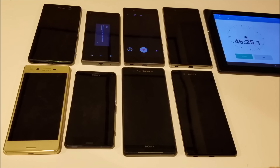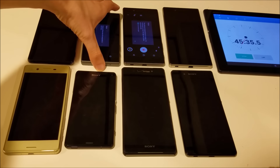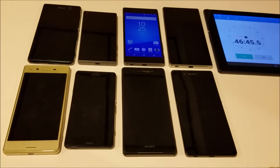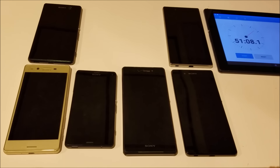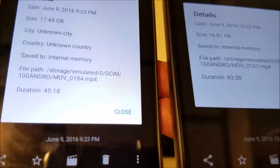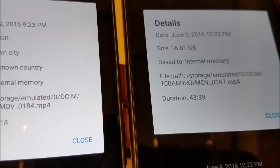Over 45 minutes for the Z5 Compact. And now we have a warning message for the Z5. A correction — the Z5 actually finished before the Z5 Compact; I just didn't realize it. I'll give you guys a look at the file sizes on those two that came in first and second place — massive files, 17 and 16 gigabytes.